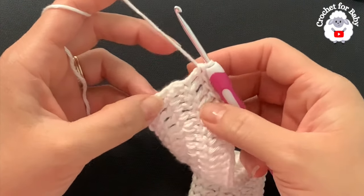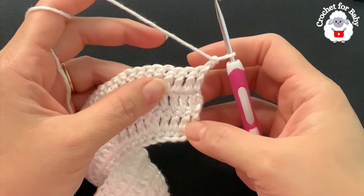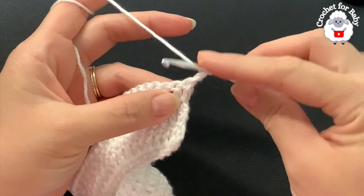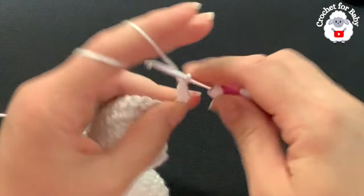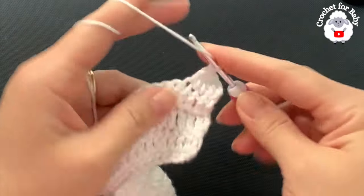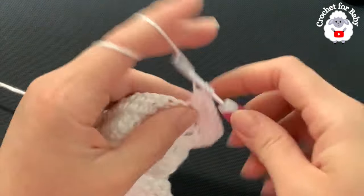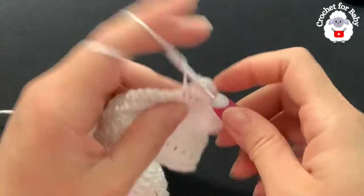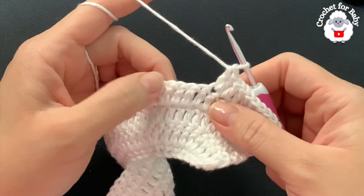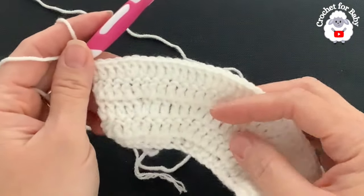I finished the fourth row — I have 88 double crochets. Now for the fifth row we're going to chain two and turn. In this fifth row we're going to repeat the same thing we did in the second row: three double crochets then two, three two three two, until I finish the row. Beginning on top of the first double crochet: one, two, three — now into the next make two double crochets. Continue making three then two to the end. I finished the fifth row — I have a total of 109 double crochets.